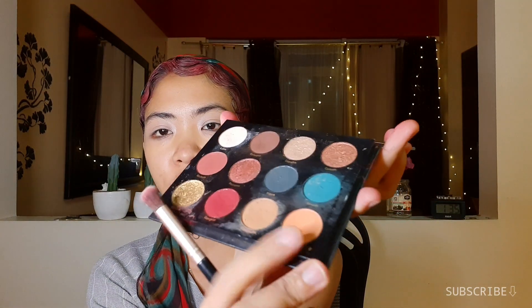So I'm just taking this orange shadow first as my transition color, and I'm going to put that on my crease.